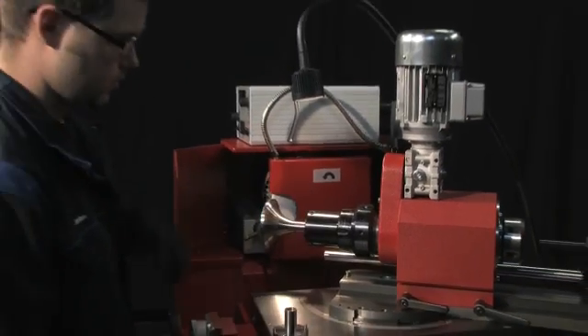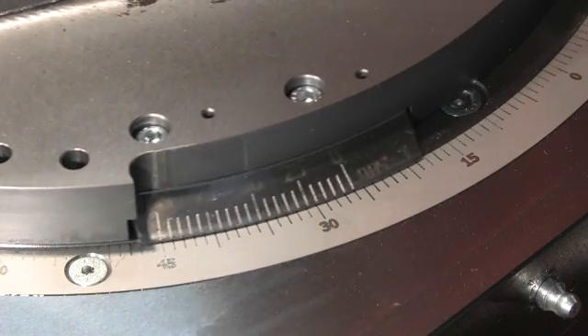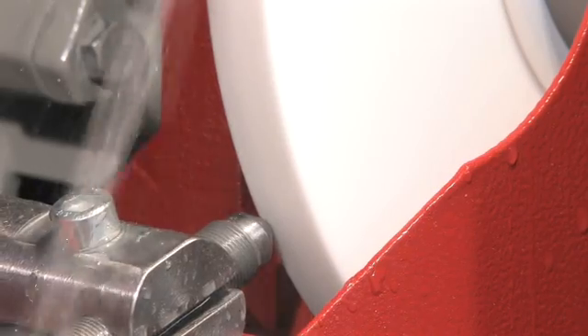Begin by mounting the valve spindle in the collet chuck. Set the desired grinding angle. Before you start the actual grinding process, dress the grinding wheel for optimal grinding results.